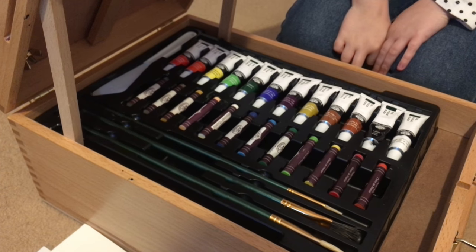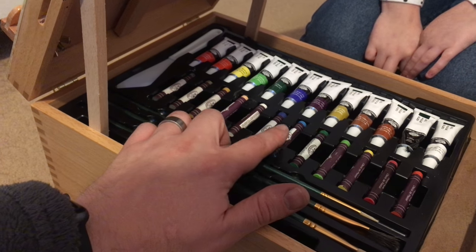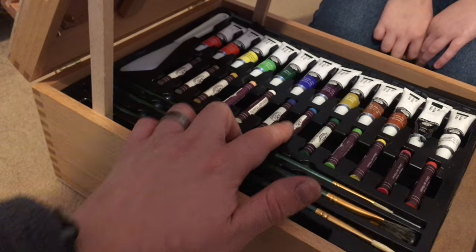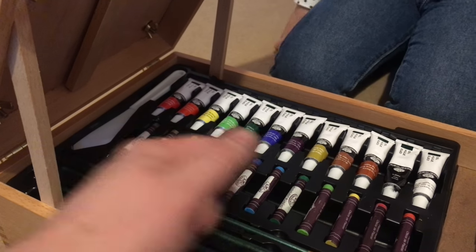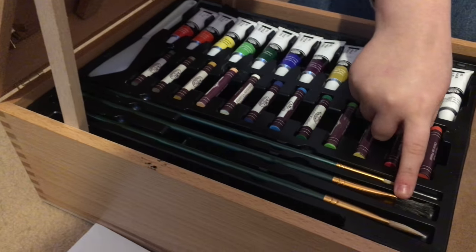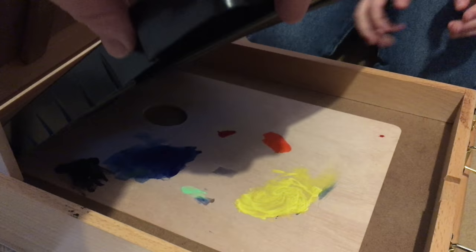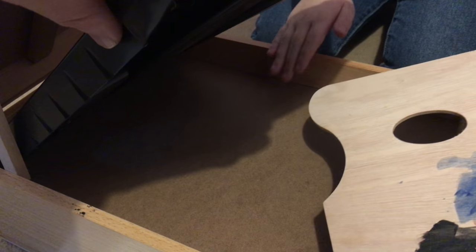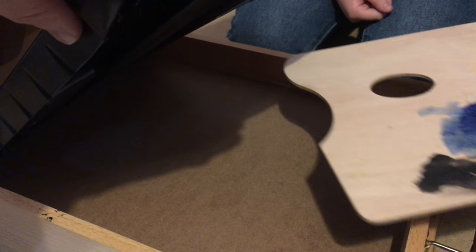In the top section you've got your oils — your paint brushes just for your oils, your oil pastels, and your oil paints. I think this is to mix up, and then underneath you have the actual palette where you can make up your paints.